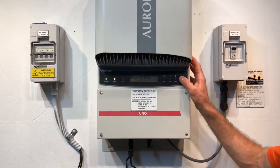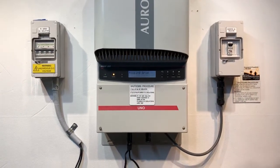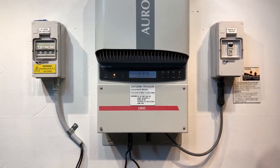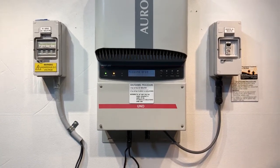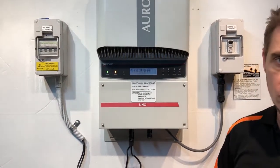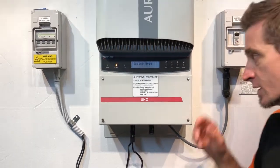Now, if you've checked all those things and your inverter is still coming up with a 'missing grid' message and all the switches are in the on position, then you're most likely going to have to get a solar accredited electrician to work out why your inverter is showing 'missing grid.'